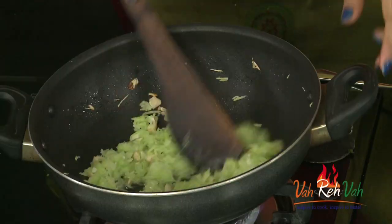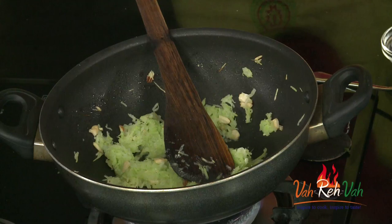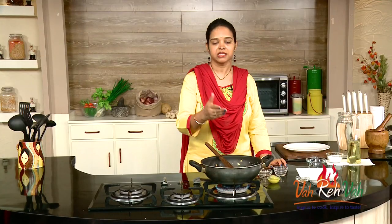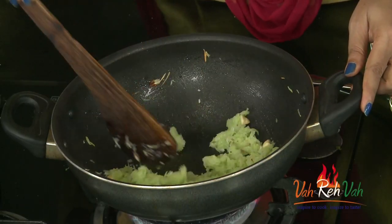Then we are going to add our bottle gourd and just cook this for 2 minutes in the ghee so that it becomes slightly soft, and then we can add sugar and get it into barfi consistency. You can also make it another way — first boil the sugar syrup and then add your bottle gourd. Both ways work, but if we add bottle gourd to the sugar syrup it will ooze out a lot of moisture, so this way is better.